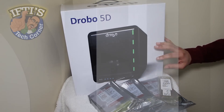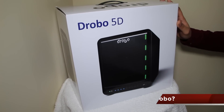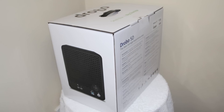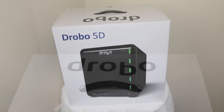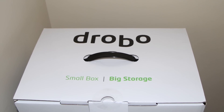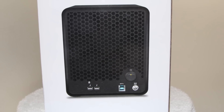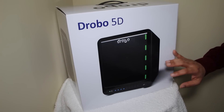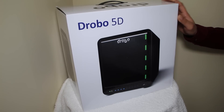Welcome to IFTIS Tech Corner where today we are looking at the Drobo 5D. The Drobo 5D is in its most basic sense a five-bay modular RAID enclosure capable of reading from five drives all at once. Like all RAID enclosures, the main idea behind the Drobo is to store and access large amounts of data at rapid speeds, usually with enough redundancy to account for one or more of the drives within it failing. Even if one of these drives failed, you'll be able to access your data and continue to work as normal while the failed drive is swapped out. Basically it doubles as a way to both access your files quickly and protect them from hard drive failure.